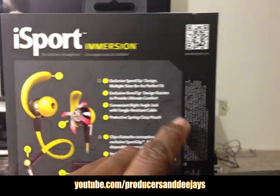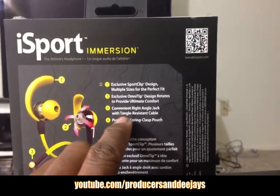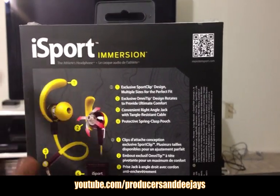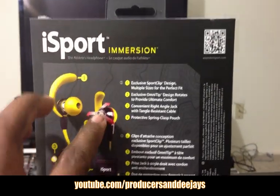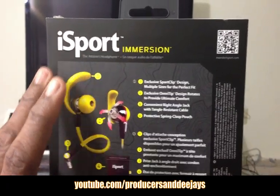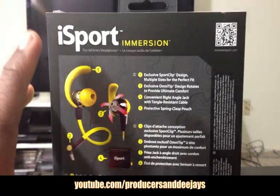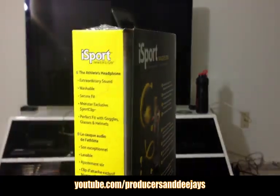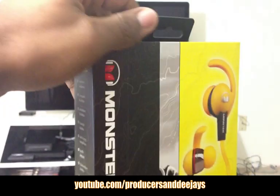What the Beats by Dre do not have is this tangle resistant cable, so they break very easy. But this one does have it, so I think these are going to be better headphones that you don't have to worry about breaking.